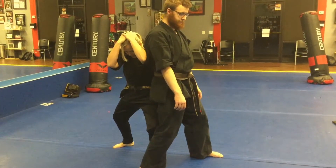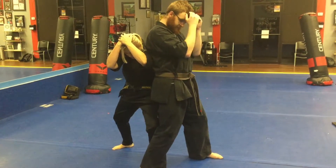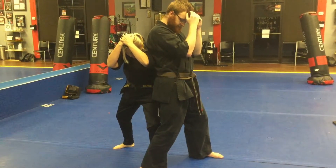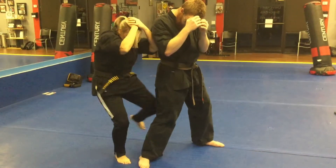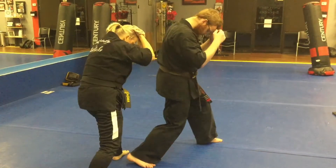From right here, what I want you to do is stay in this very close range, and you're going to work your knees with the pensador. I want you to knee them to the back of the knee. Knee them to the knee.